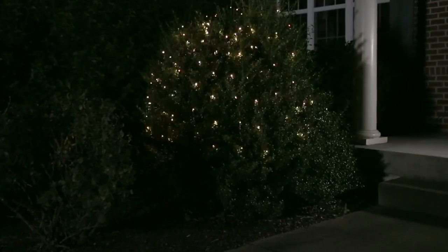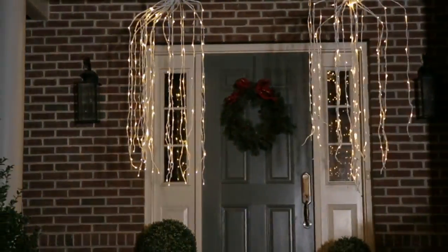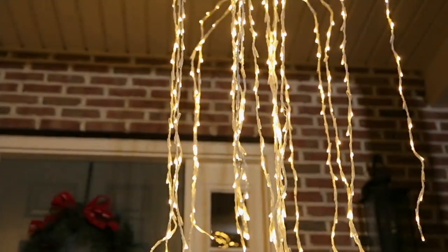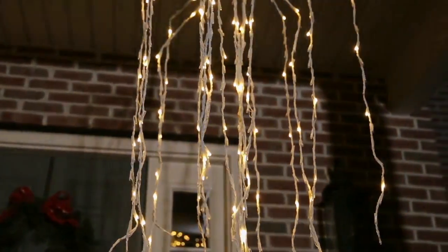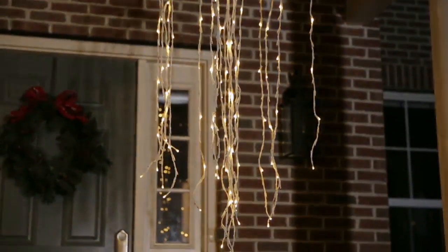So if you want to create that light show in front of your home, this is a really easy way to do it, because while it looks like multiple strands, all synchronized, it's just one piece that looks like multiple strands, and you don't have to worry about timing — all the work is done for you.